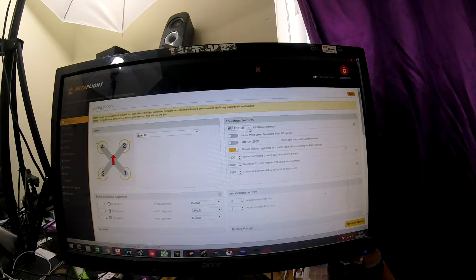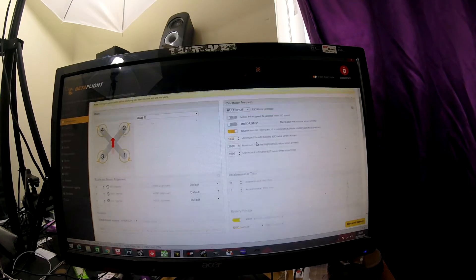Now you can run various ESC protocols. I'm running Multishot at the minute on my new build, which will probably be shown to you early next week, and it's also getting one of these flight controllers. It's going to be running Dshot 600. This board comes pre-flashed with all of these options, so you can run either Oneshot 125, Oneshot 42, Multishot, Brushed if need be, and then Dshot 150, Dshot 300, and Dshot 600. These are already pre-flashed into the board, so you can run whatever you need. It works the same way as every other Betaflight flight controller for everything else.